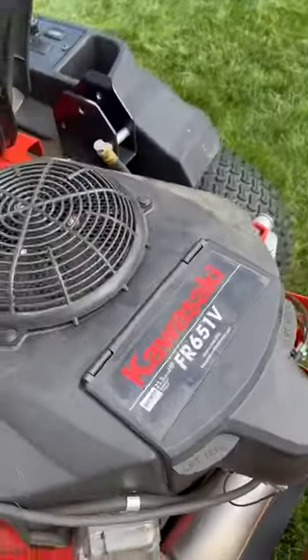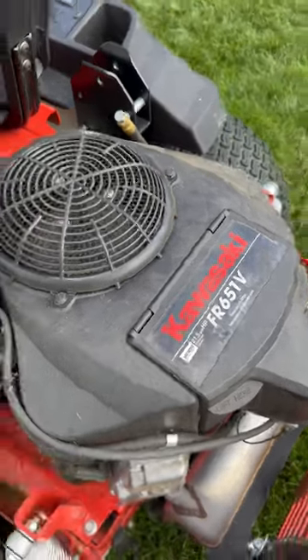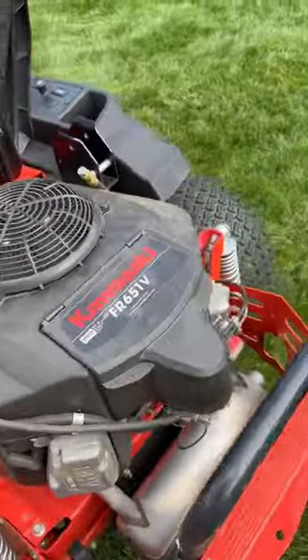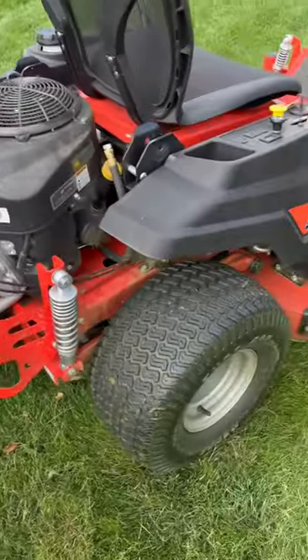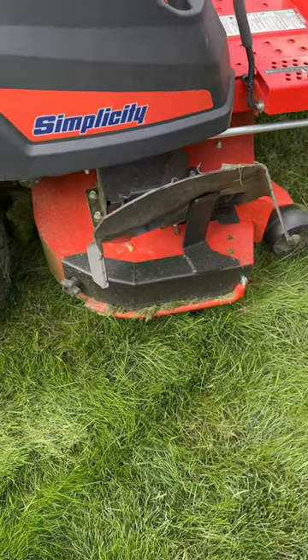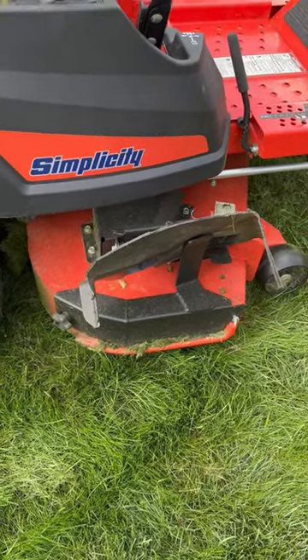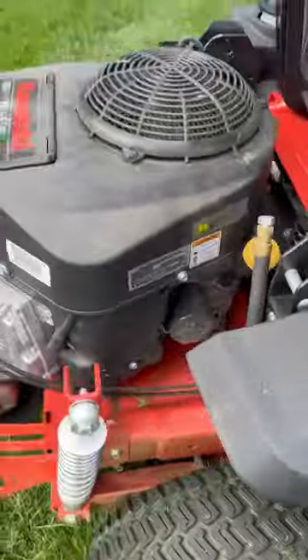The power for this mower is a Kawasaki 21.5 horsepower engine, which I think lets it run around 8 miles an hour. I have the mulching kit for this one — I like it a lot, but it does leave a lot of grass if you don't go slow enough.